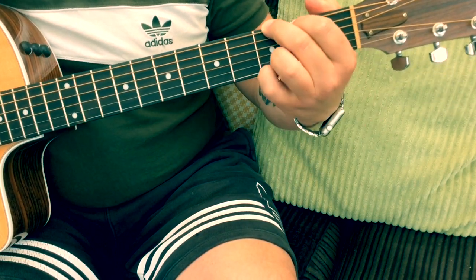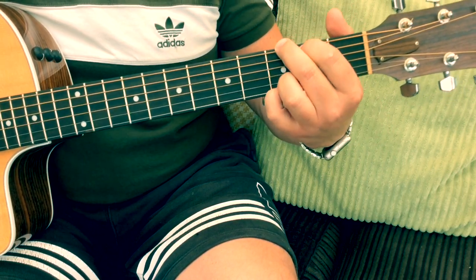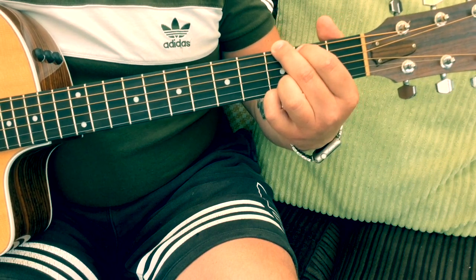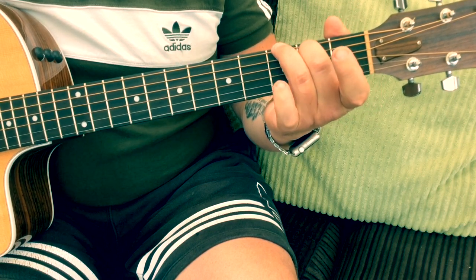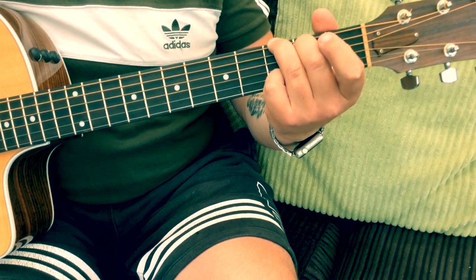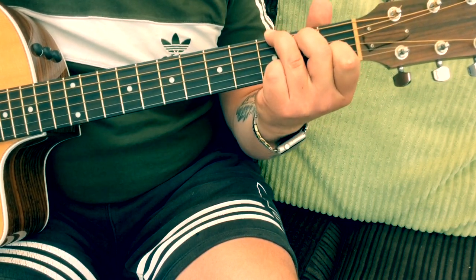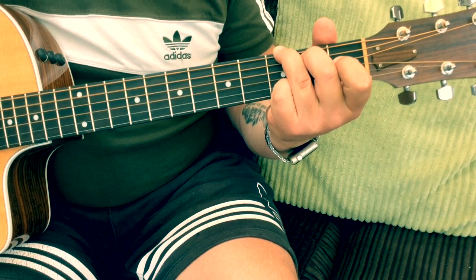The first chord we're going to look at is a G chord. I tend to use this G chord more than any other — there are different ways you can play a G. We're going to do the three-finger G: second finger on the second fret on the A string, third finger on the third fret on the low E string, and the little pinky on the third fret on the top E string. That leaves your first finger free, so we can add a Gsus4 by adding your first finger onto the first fret on the B string.